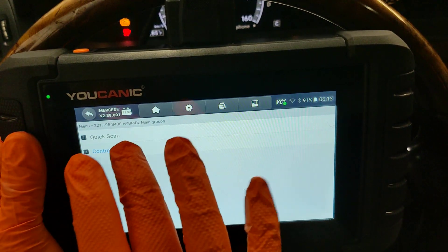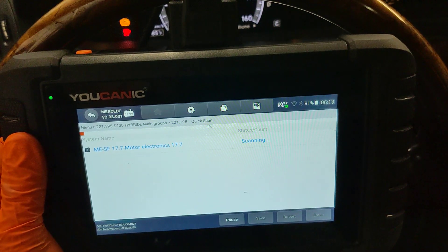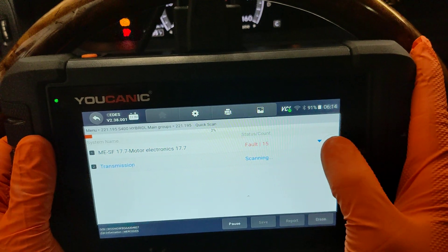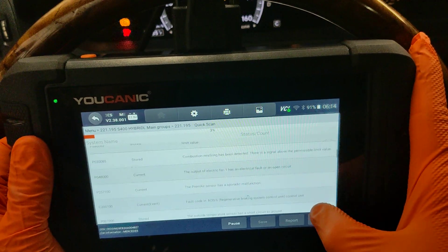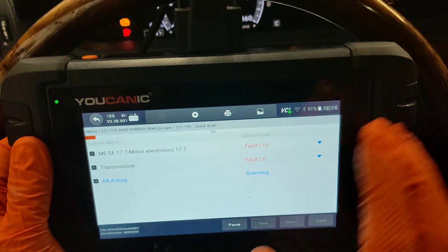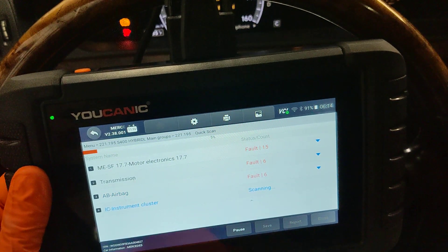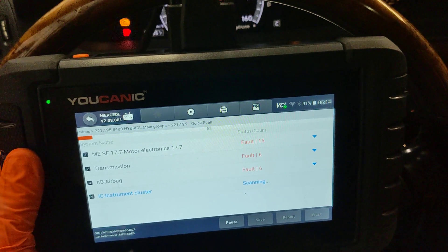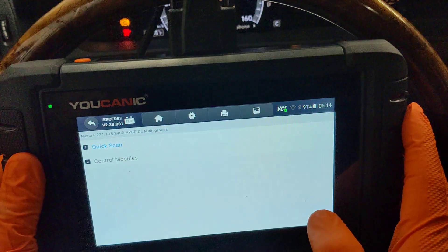If you did a quick scan, it's going to go through all the control modules and tell you if there are any fault codes. You can click the error icon here to take a quick peek at what those codes are. For example, scanning the engine control unit shows a lot of codes, then it goes through transmission, airbag, and all 50 control units. But we're only interested in the hybrid system.